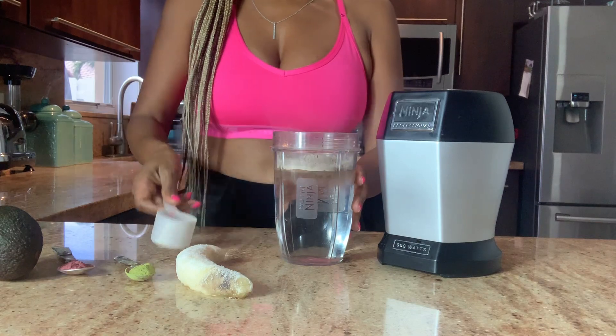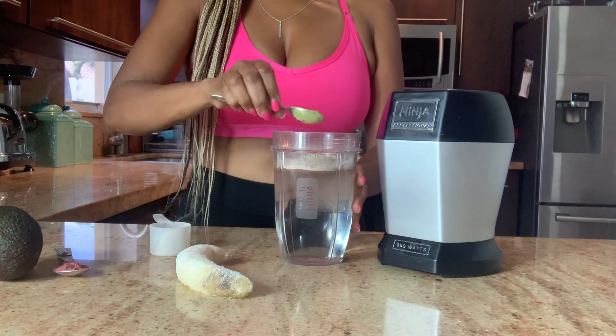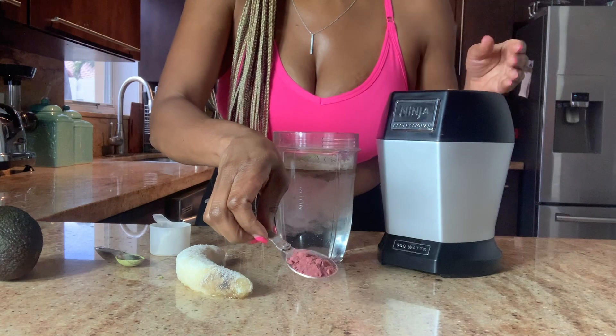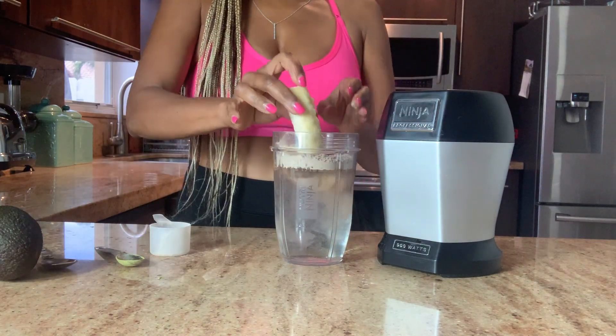The protein powder — protein is good for building muscles. Green tea has so many benefits, I'm going to discuss it in the video. Beet powder is awesome at improving blood flow to tired muscles. Now for my frozen banana.